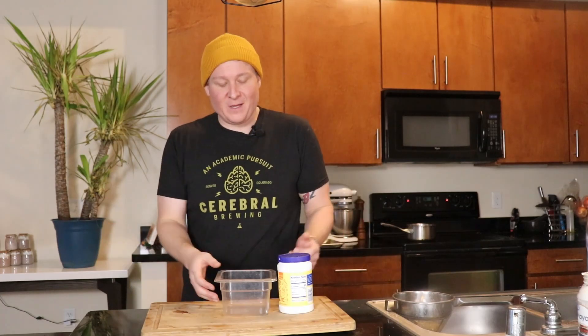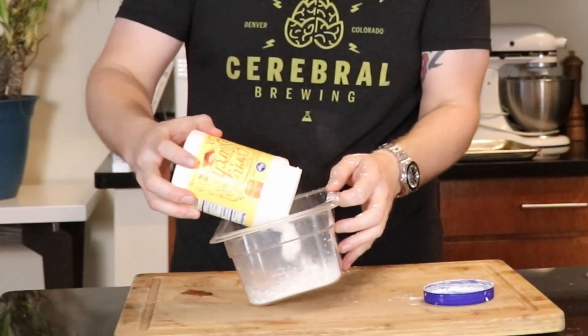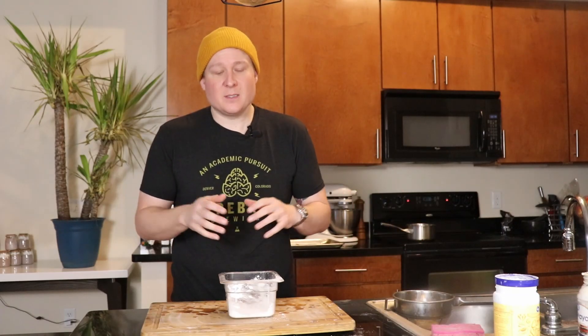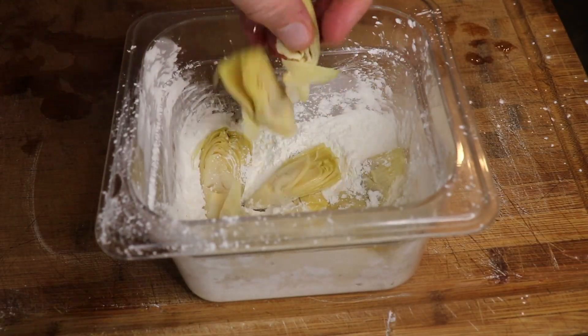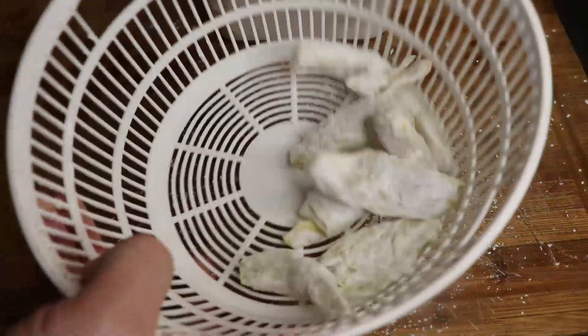Last but not least, we're going to make the coating — it's not really a batter, it's corn starch. Corn starch gets it crispy and it's gluten-free. Add about a quarter cup of corn starch to a medium container with a little bit of salt and gently mix it together. Pepper tends to burn in the fryer so I skip it, but you could add Cajun seasoning, paprika, or anything you want. We kept it plain so the artichoke flavor can shine through. Once your oil is hot, take a handful of artichokes, toss them in the corn starch, and make sure the entire surface area is completely covered to maximize crispiness. Then shake off the excess corn starch using a strainer basket.